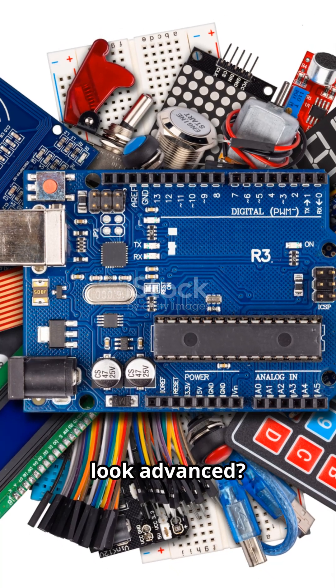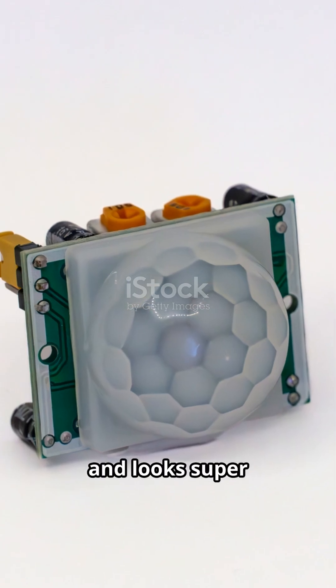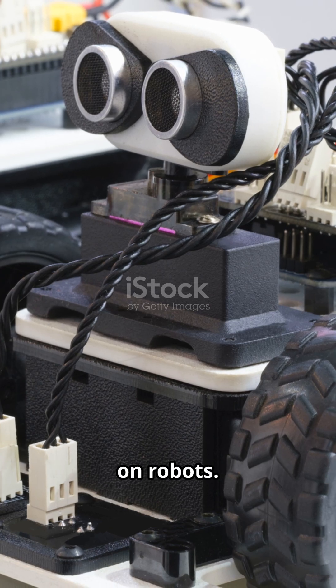Want your Arduino projects to instantly look advanced? Use these five sensors. Fast, accurate, and looks super high-tech when mounted on robots.